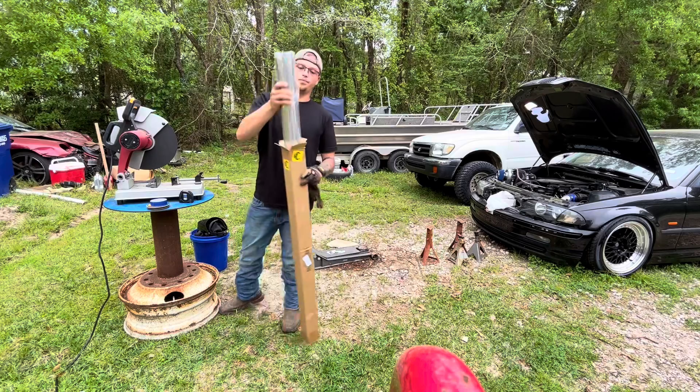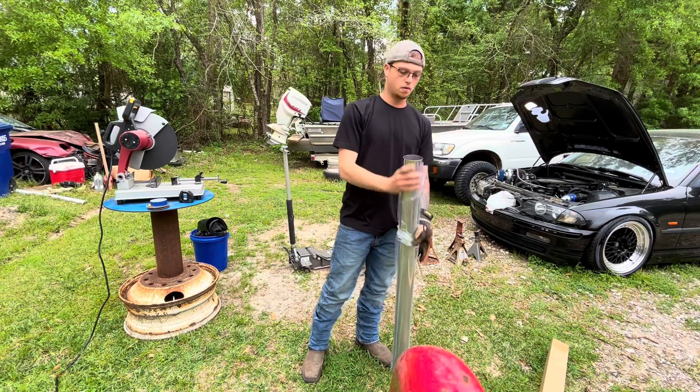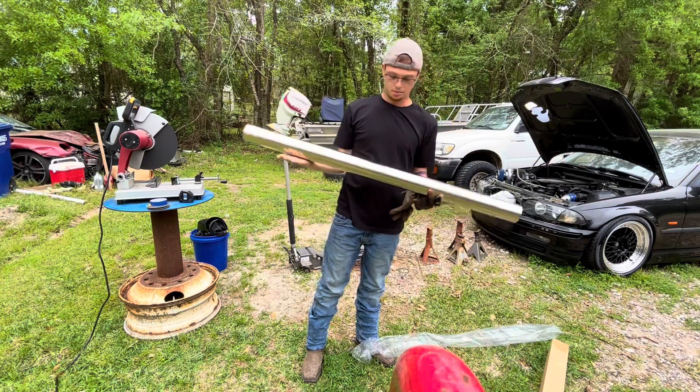I got some new stainless 304, 3 inch. She's pretty.